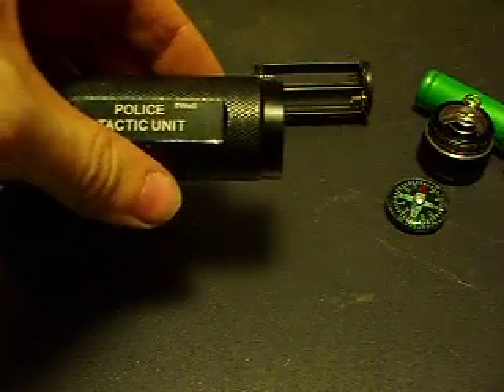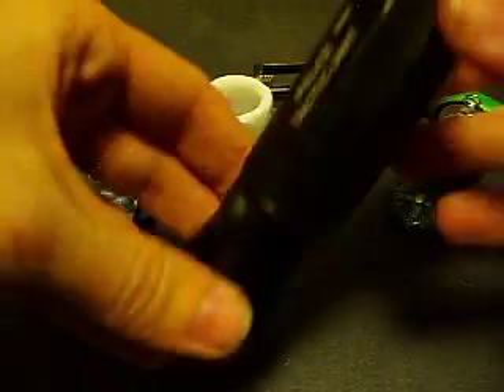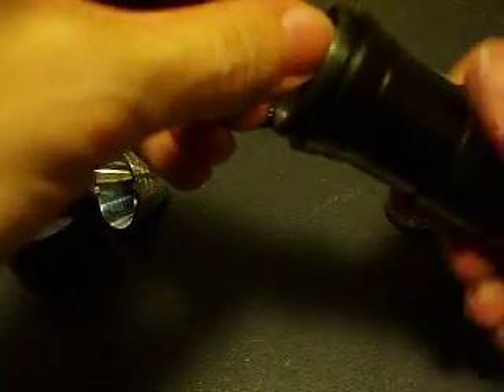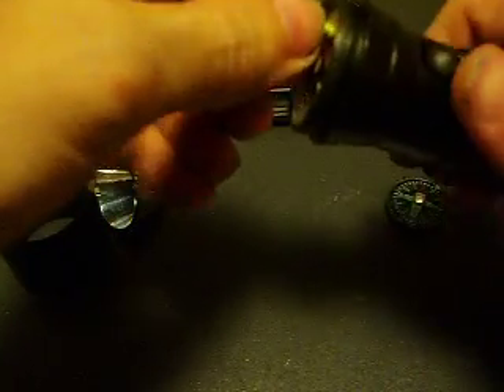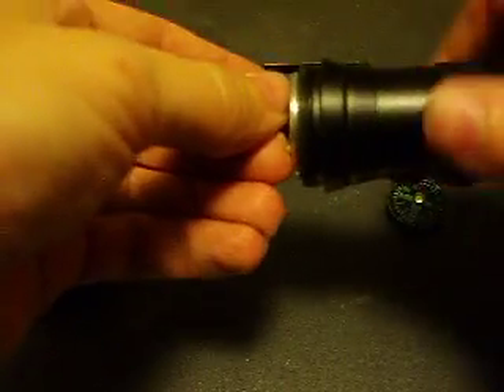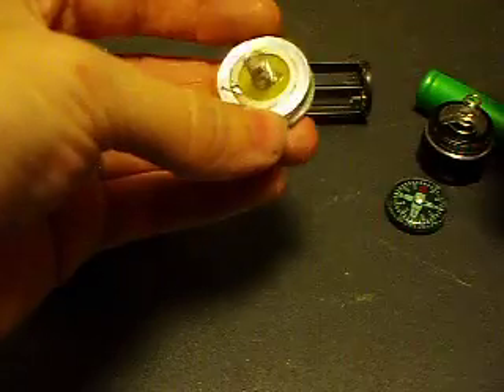I modified this one to fit an 18 whatever cell. It's held together just with threads on the LED or whatever. It's just a spring. There's a diode inside of here. That's about it.